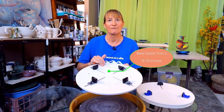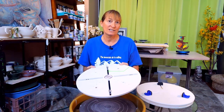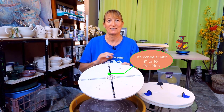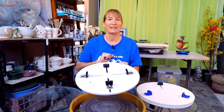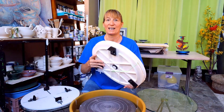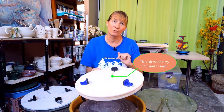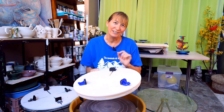This Bailey Quick Trim II is 15 and a half inches across, and it only fits on bat pins that are either 9 or 10 inches across. It has four holders to hold the pottery securely in place, and I've had this one for a little over two years. The Giffen Grip is 15 and a quarter inches across. It's designed to fit any size wheel and only has three holders to hold your pottery securely in place. I've had this one for a little over a year.